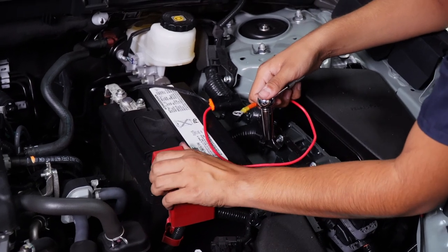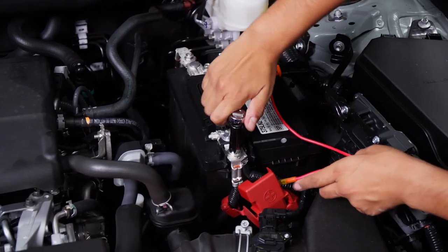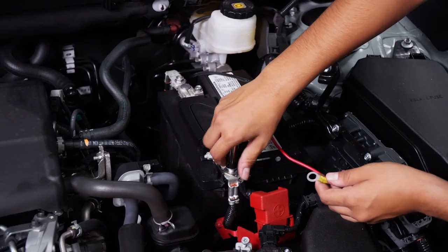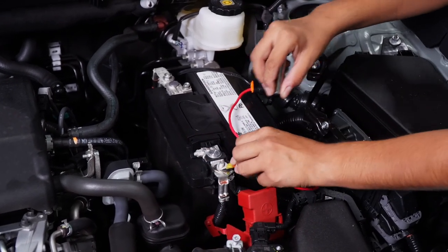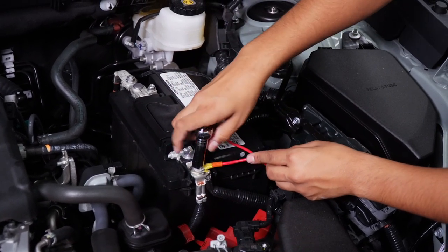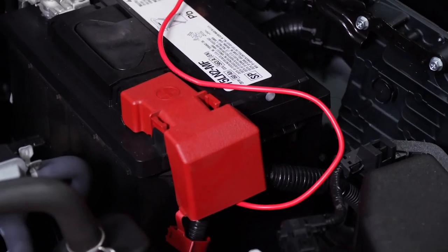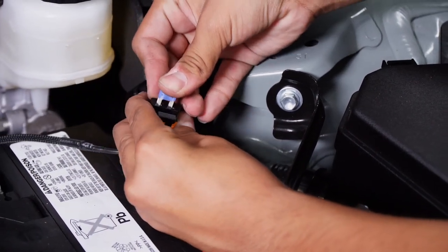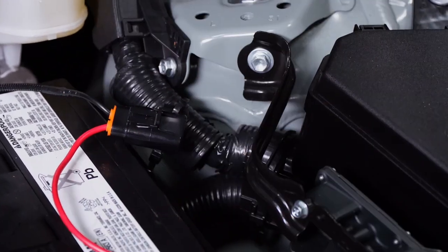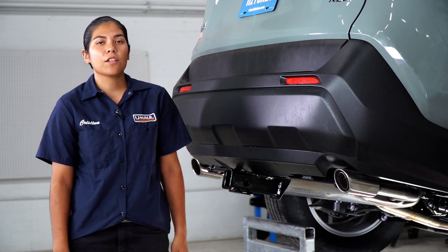We're going to go ahead and get to the positive side of the battery. Using a 12-millimeter socket, I'm going to go ahead and take off the nut. Last step — we're going to need to insert a 15-amp fuse into our fuse holder. Now that you guys have trailer wiring on your vehicle, you guys can go hit the great outdoors. Thank you guys for watching — we'll catch you next time.